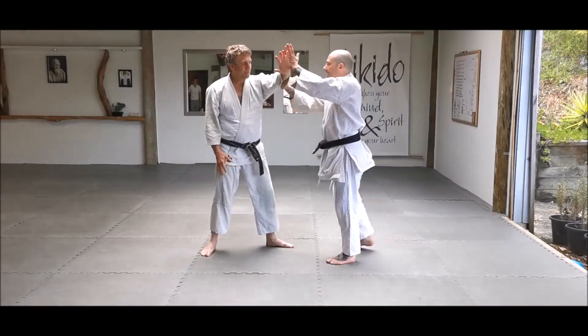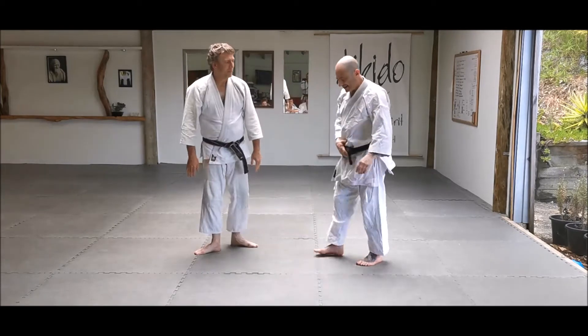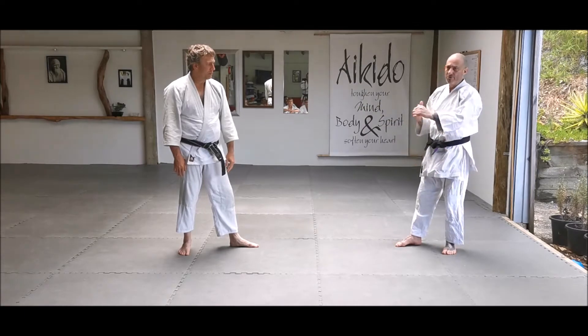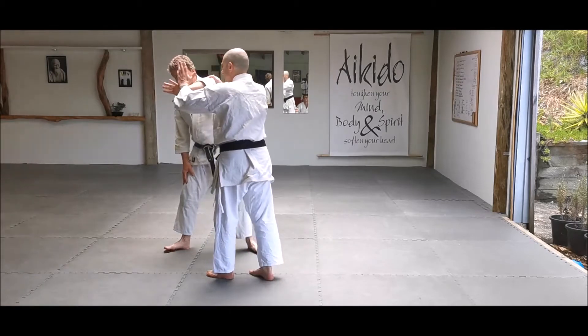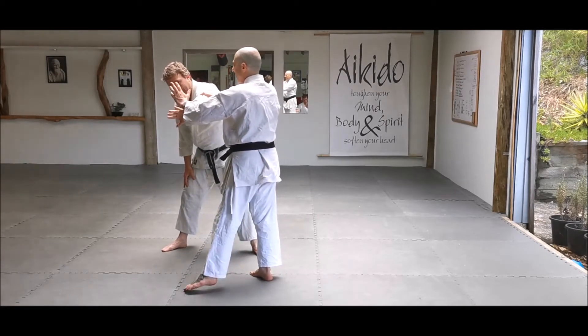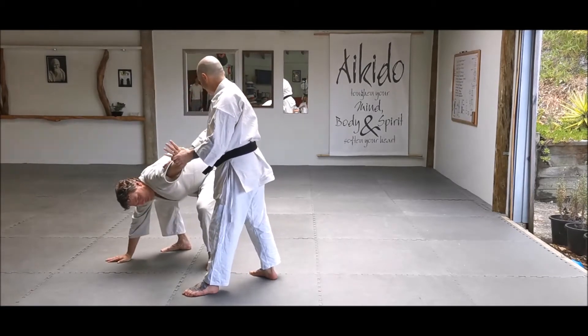In the first instance we'll go here. I start off the same as Ikkyo, so I need to have my center roughly in front of his center, but we're moving in opposite directions. So now I'm here. To take this grip, I'm going to open a bit — the control is in the elbow — and do a little circle.